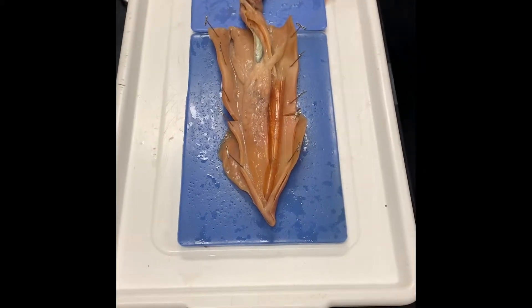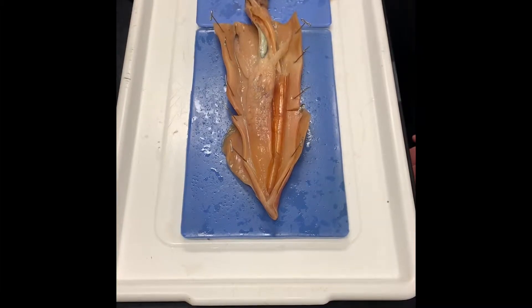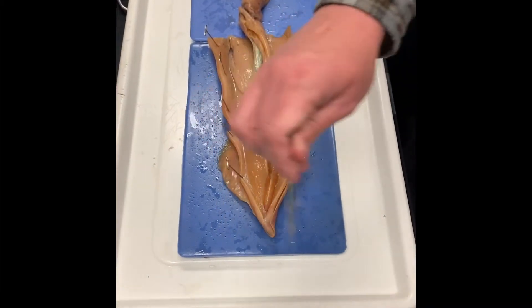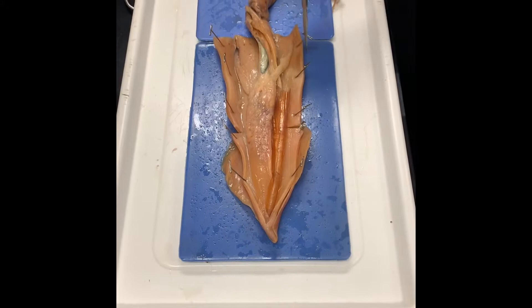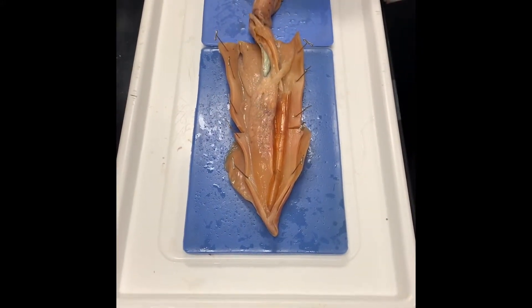There's external anatomy and then there's the internal stuff. We'll start with the external. Let's orient ourselves to what side is which. This is the top of the squid up here, so that's dorsal. That makes all of this the top half — the mantle. And so this down here is all ventral.